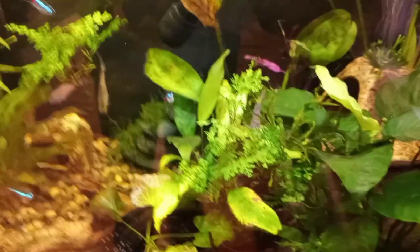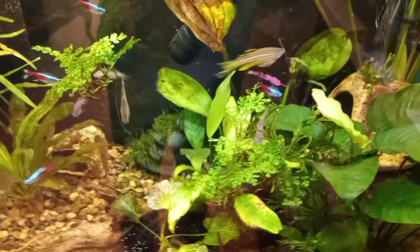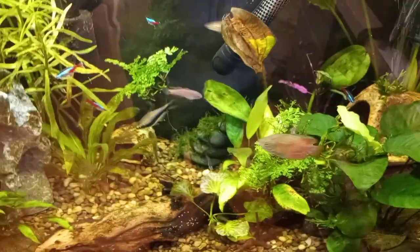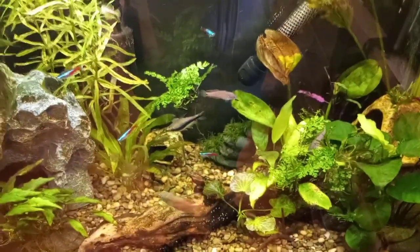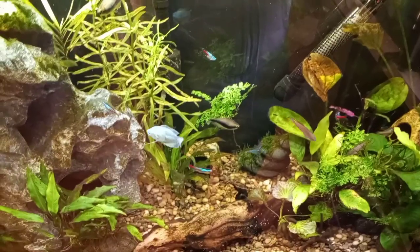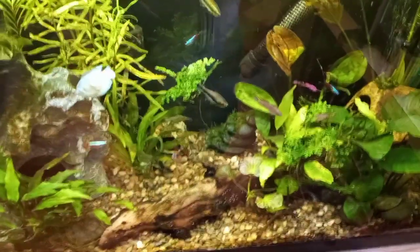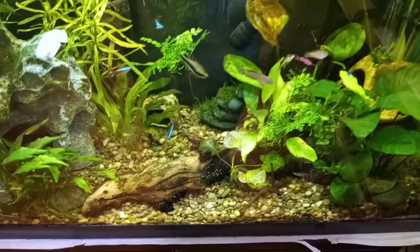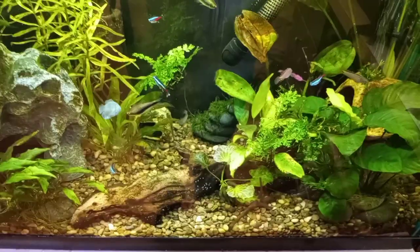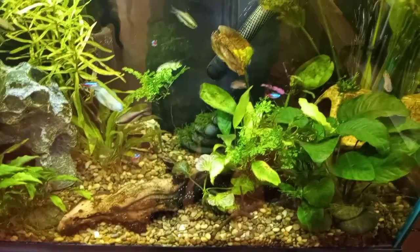I recently got these African water ferns, or Bolbitis heudelotii I think it's called, and I was so excited to find those. When I first got into the hobby they were prolific — everywhere — and then they really started becoming hard to find. I heard it was because where they are native to, they were being unsustainably harvested and whoever was in charge of that land said stop, no more. I just found three of them at my Petco in the tubes and kind of flipped out and bought all three of them, which I'm probably going to have way too much now.